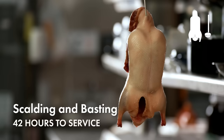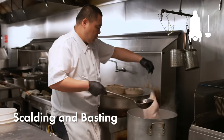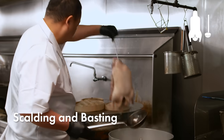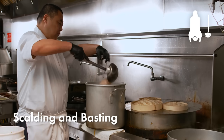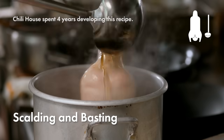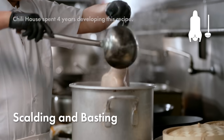The next step is to scald the skin. Scalding the duck's skin allows it to look plump and full, flat and smooth. After the duck has been scalded, it is hung with crispy skin water, which includes honey, water, maltose, and white vinegar in specific proportions, to create the color of red dates and allows the skin to become crispy after roasting.